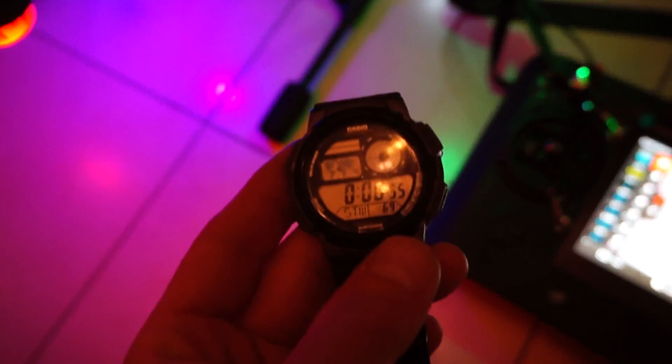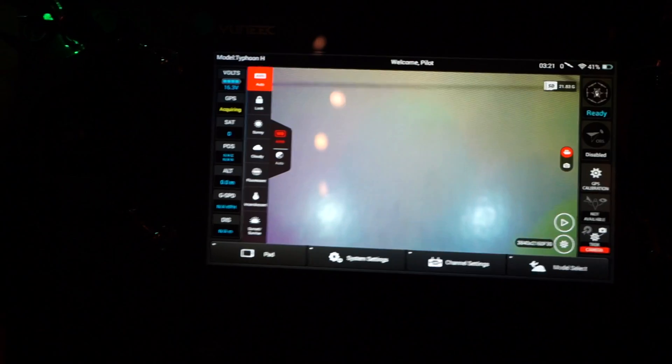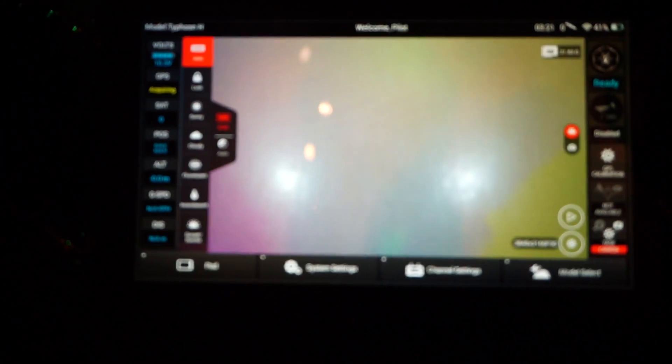55 seconds — sorry about the lighting. 55 seconds. I'm going to connect it. I have full gimbal control and everything — you'll see the tiles on the screen moving.